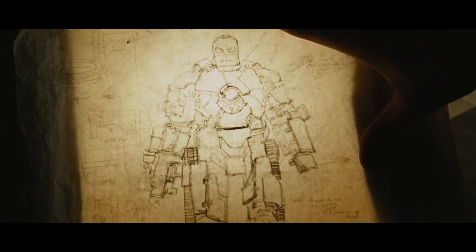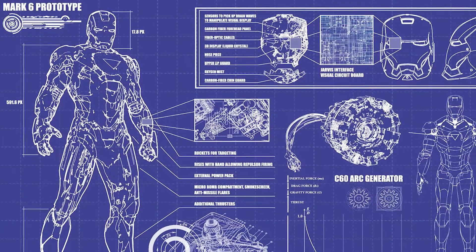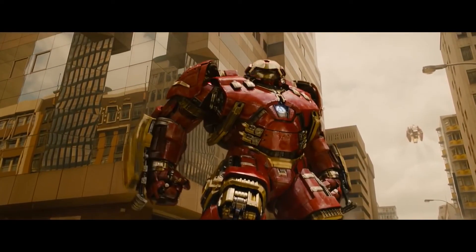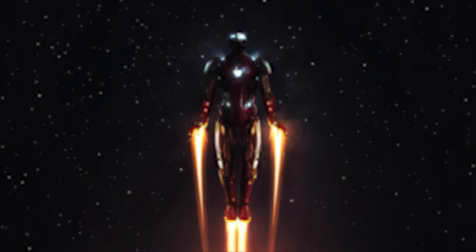Trying to build an Iron Man suit in real life would lead to redesigning the project entirely. With our current technology, the armor would probably be the size of a jet, which defeats the purpose. The main problem would be the generation of power and flight. If you have any ideas I didn't cover, leave them in the comments. Thanks for watching.